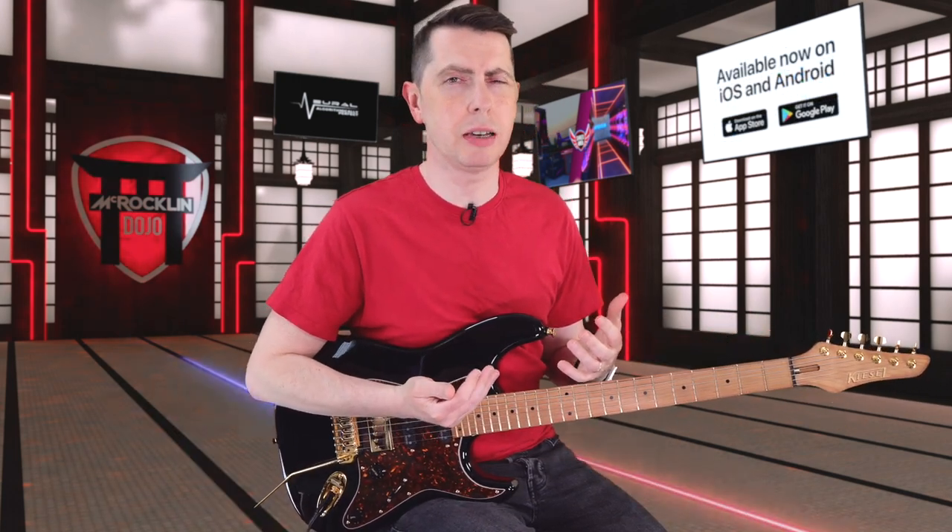I know some people prefer nickel, some people prefer stainless steel, but once I tried stainless steel I was like, yeah, that's definitely my thing. I like how they sound, I love how smooth they are to bend, and the fact that they won't wear down — there are a lot of benefits to stainless steel. And these gold Evo frets definitely have that feel.